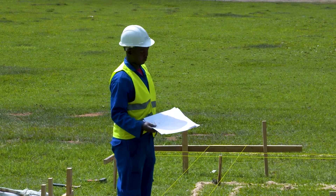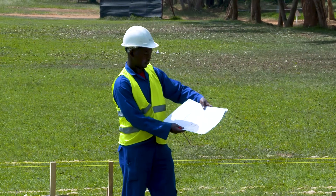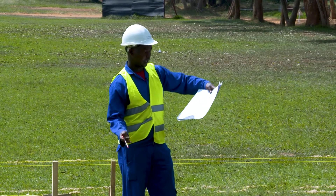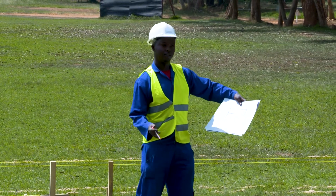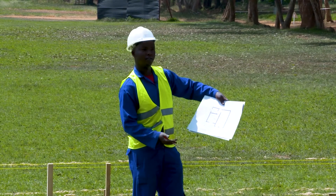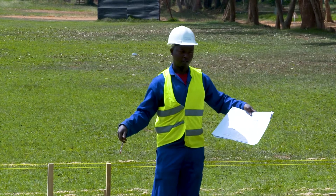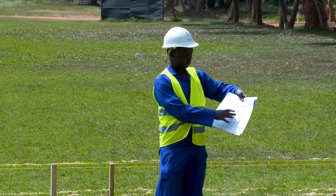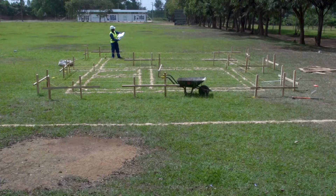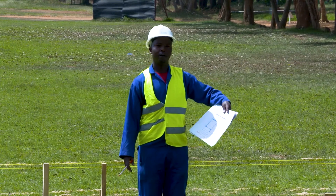Thank you very much. As I said before, setting out of a building is a process of transferring the architectural plan from the drawing to the ground. So you see, we can match this drawing that we have here with what we have here on the ground. Thank you very much.